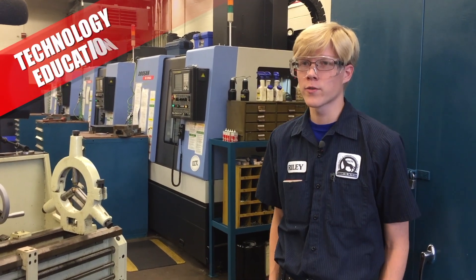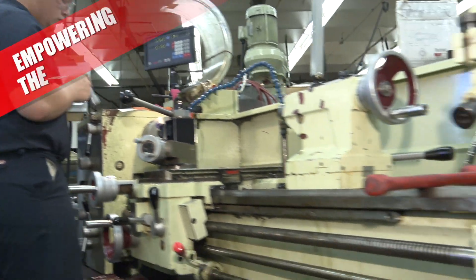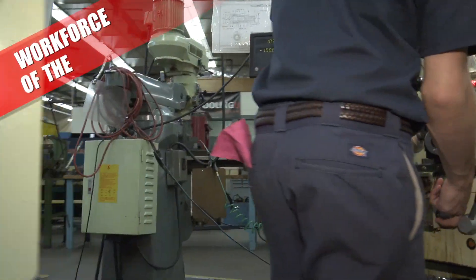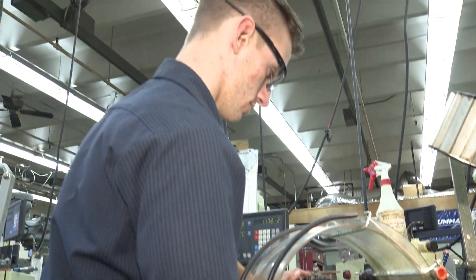I started out with Legos and I just loved building things. Riley Bates was hooked long ago. So I heard about this class, saw the huge shop with all the lathes and the mills and the machines, and decided to apply. And when I got in and Mr. Willisby started teaching us, it was just really, really cool.